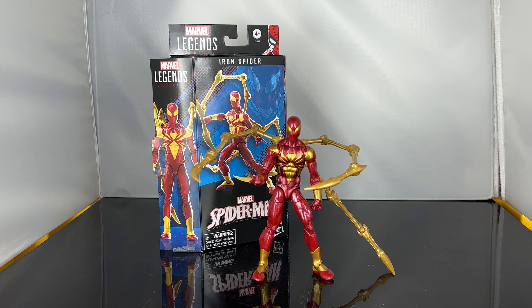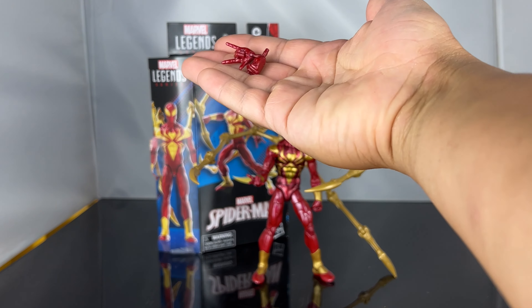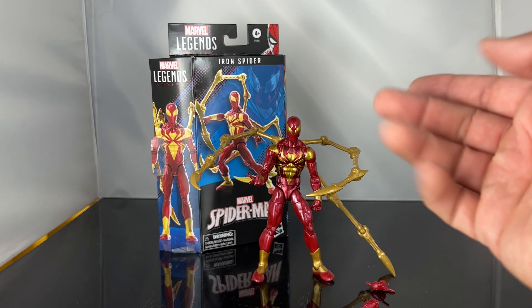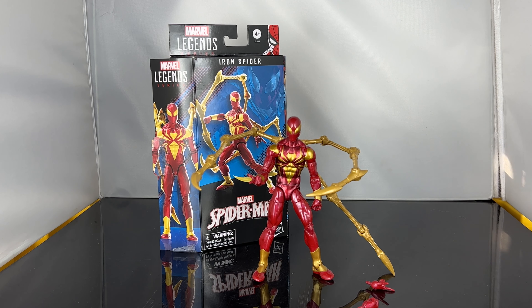I don't like the price — $33 to $35 for this Marvel Legends, which doesn't really come with much other than the interchangeable hands. McFarlane is still managing to give us figures for $20 to $25, and some of them even come with comic books. This is $10 more and you're not really getting anything. I like the figure from the torso up the most — something about the legs throws me off.